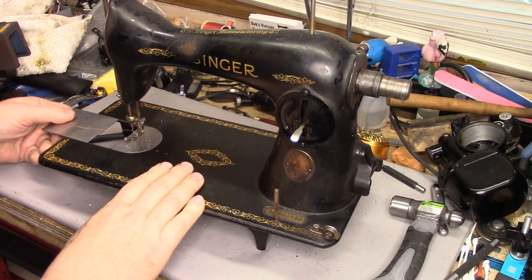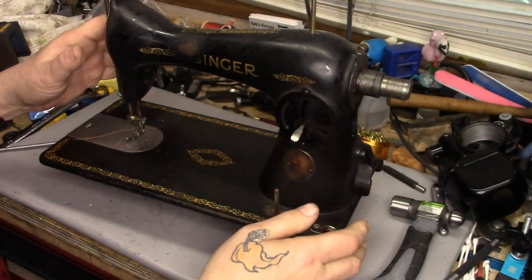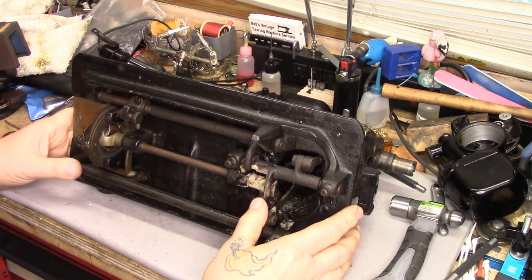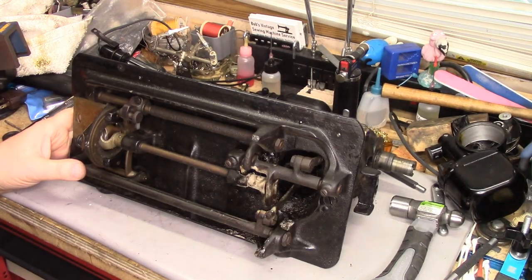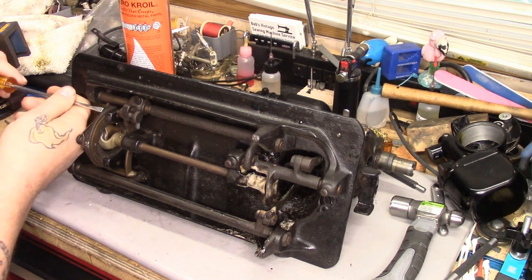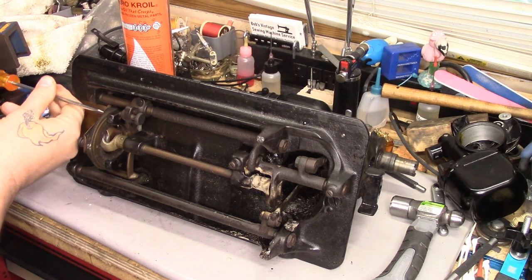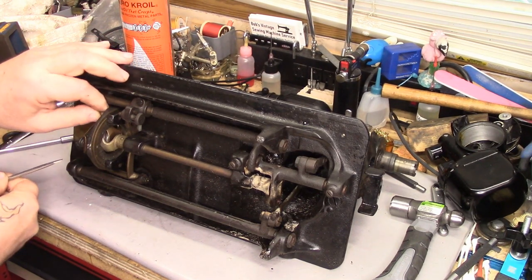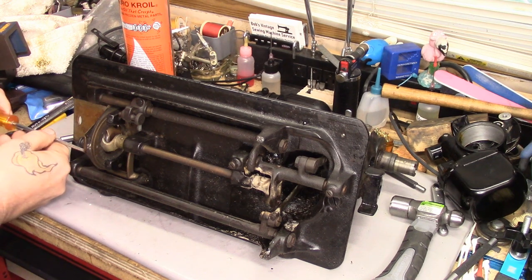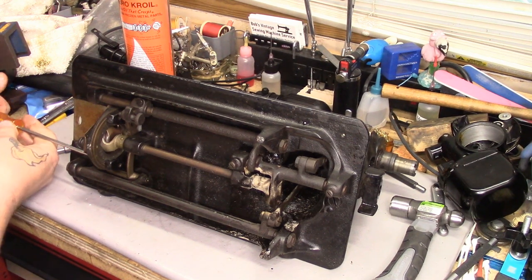I'm going to start today working on this 15-91. I've already done the motor and the light unit for this machine. I'm going to start at the bottom and work on the bottom end of this machine first, get this apart and get it clean, and then worry about stuff up top. I'm going to start off on this end and take off the two screws that hold the shuttle race and pull that whole shooting match straight off. This machine is quite filthy, as you can see.